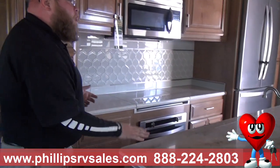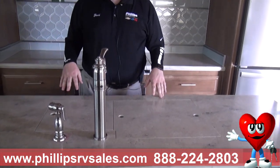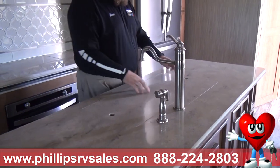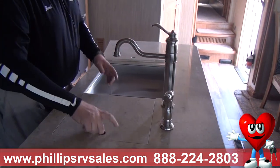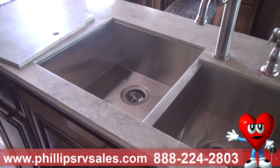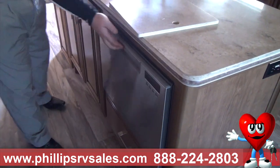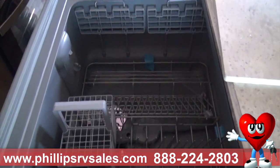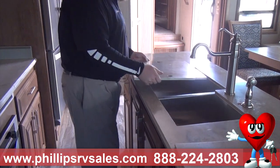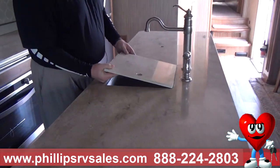Coming into the kitchen, this is a Corian countertop, just like what you'd find in your house — if you go with the Elite Suite, it comes with quartz. There's a residential faucet with a spray handle just like at home. These covers act as cutting boards. Below is a residential sink, and believe it or not, right down here is a dishwasher. The Corian is also very durable — if you ever mar or scuff it, you can sand and buff it right back to its shine, making it a last-forever kind of top.